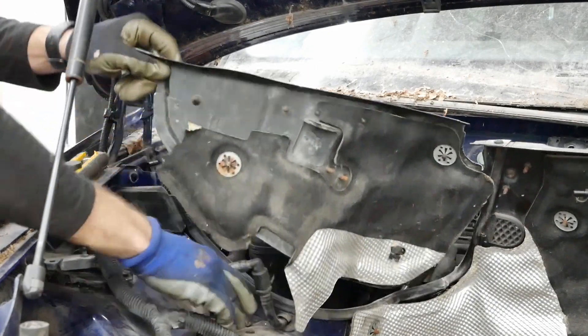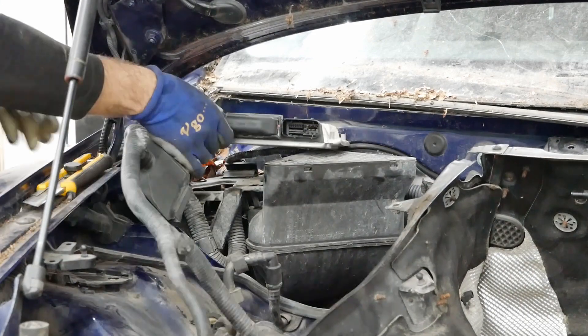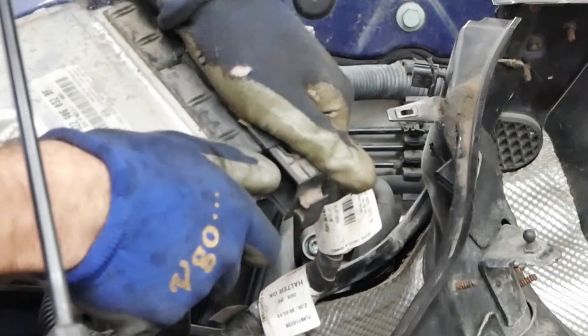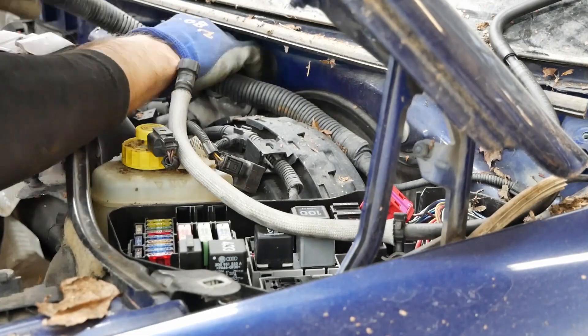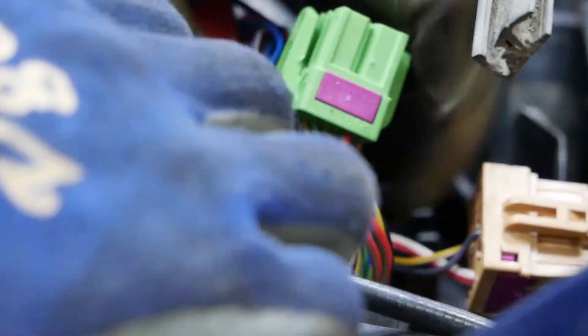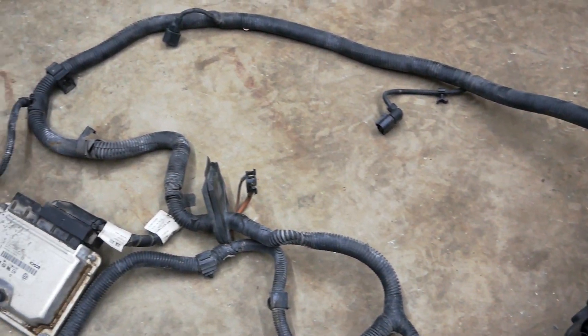Other than the engine, I'm also going to be using the ECU and the complete engine harness from the Touareg. All the harness needs to be unplugged and completely removed from the rain tray. I'll also be keeping all the OEM connectors and trying to reuse the fuse box — this will make the swap a lot easier.